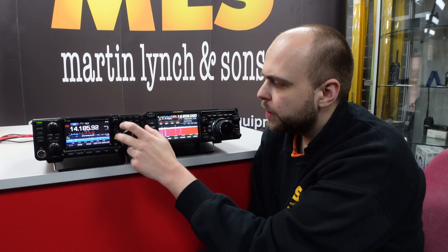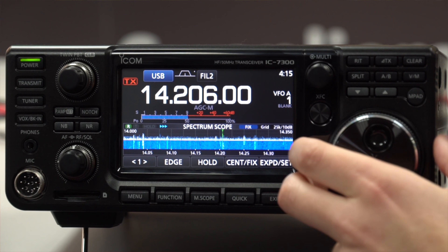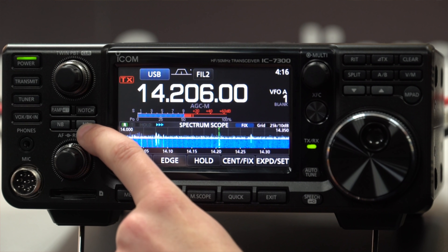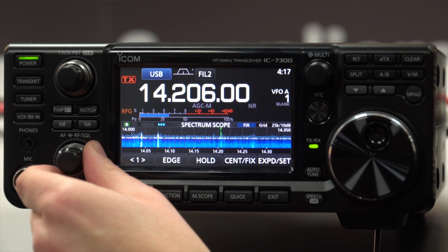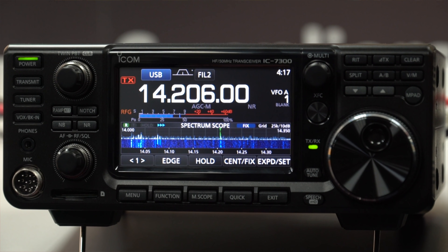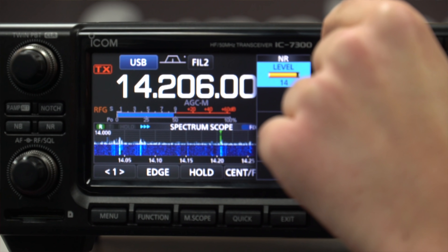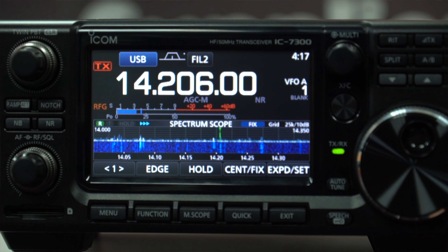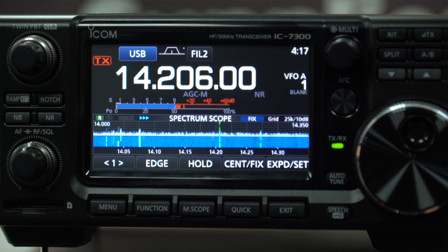That was the FTDX10. Now let's try and find the same signal on the IC7300. We've got the same signal up on the IC7300 and we'll play with the noise reduction here. As we did on the FTDX10, we can change the noise reduction level on the IC7300 as well.